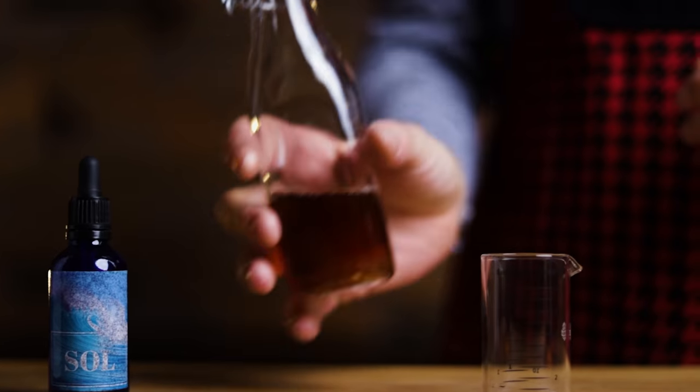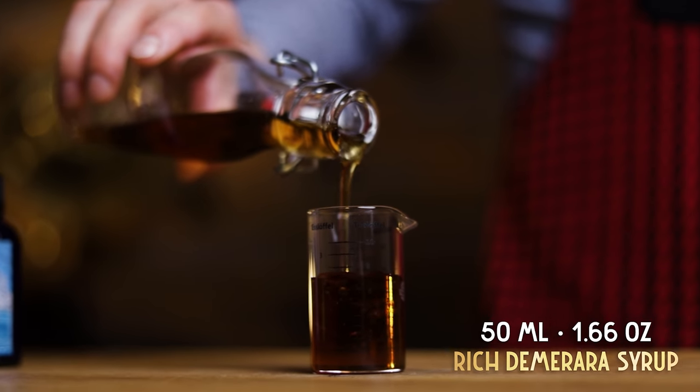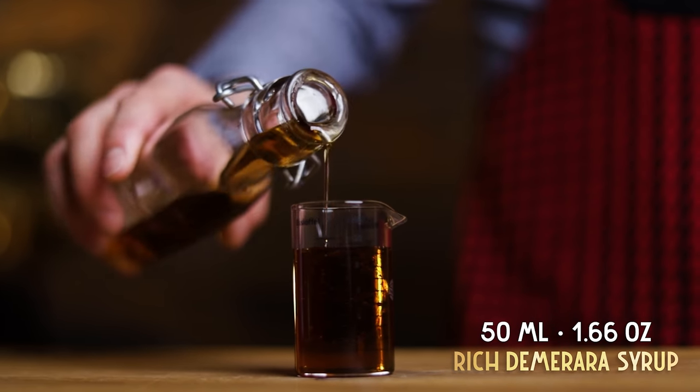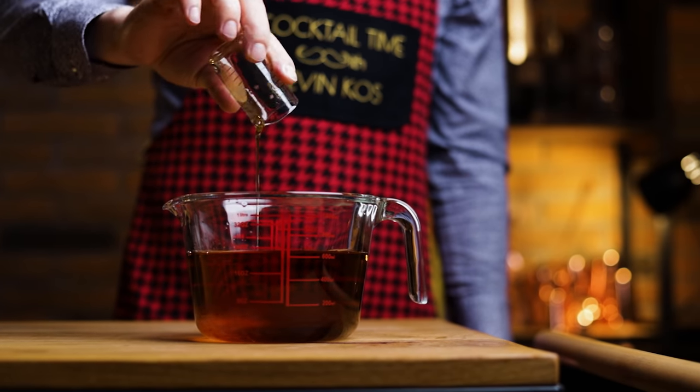I usually add a bar spoon of rich Demerara syrup for a single cocktail. I measure that to be 5 ml, so for this big batch, I'll add 50 ml or 1 and 2 thirds of an ounce. This is 2 parts sugar to 1 part water.